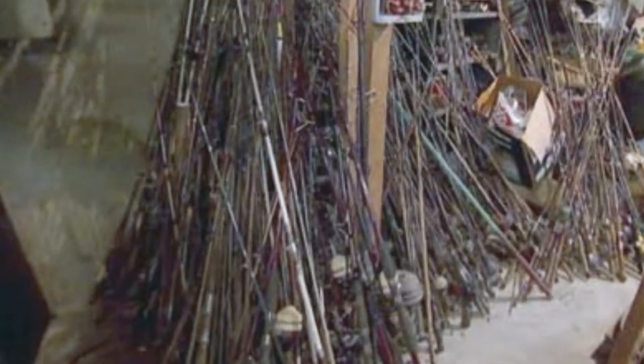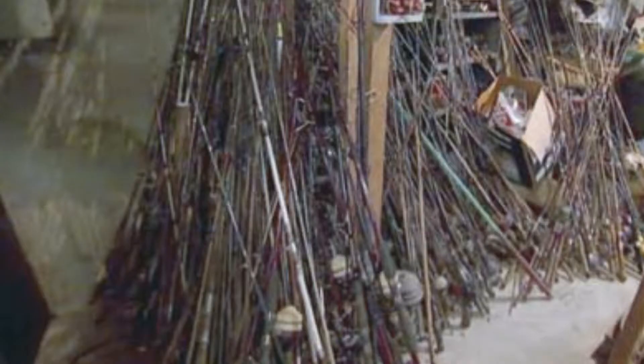Does your garage look like this? No! This is unacceptable in America! I'm fixing to show you a product that may help you organize some of that fishing crap. Stay tuned.